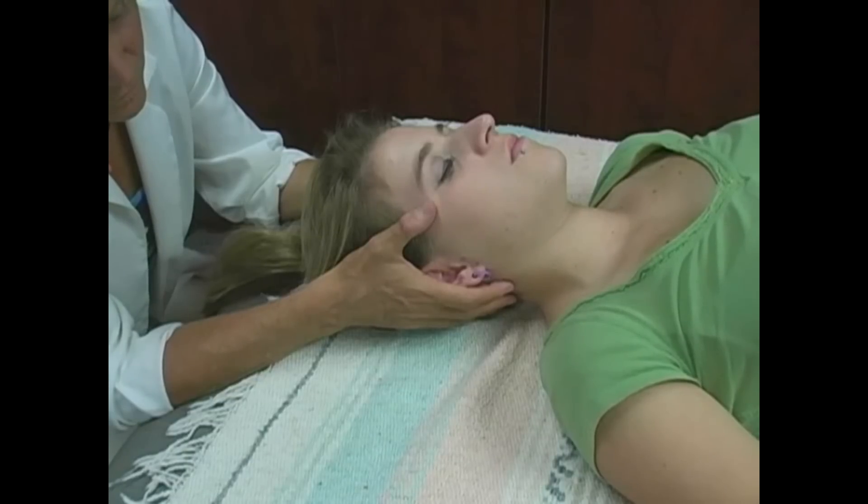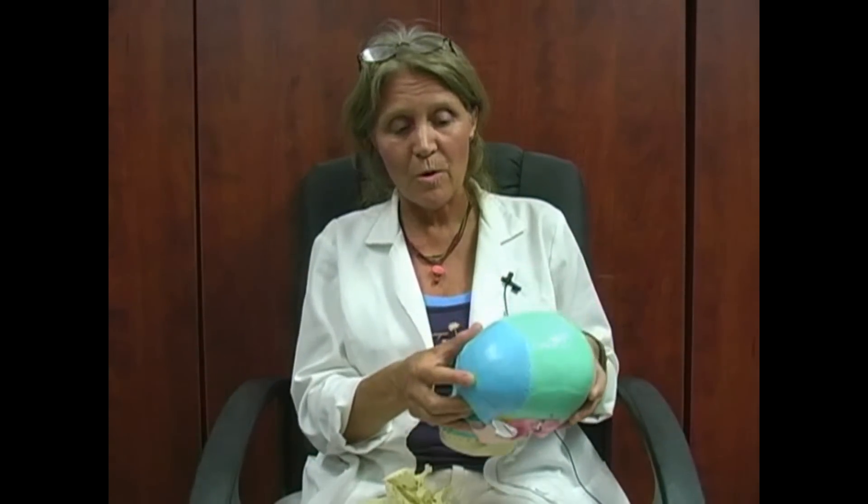Cranial sacral therapy works with the cranium, which is the head with the skull bones — all the different skull bones — and the sacrum, which is at the other end, the base of the spine. The two work together through a tube that goes between the two of them, and we influence that structure.